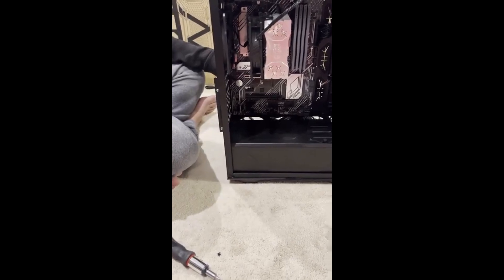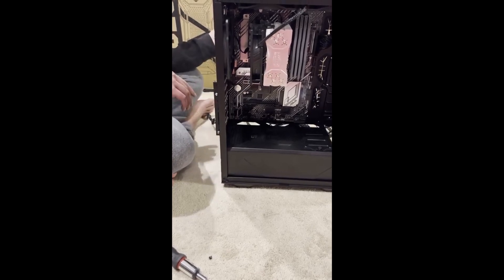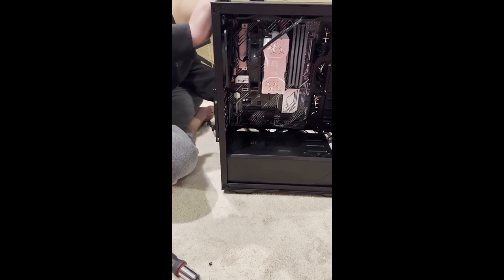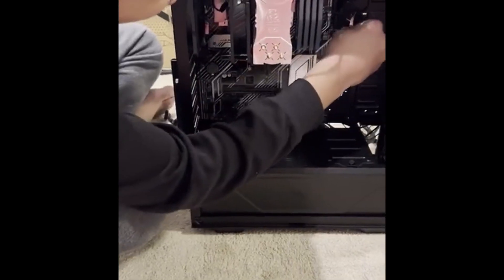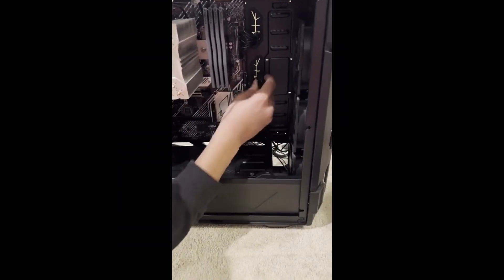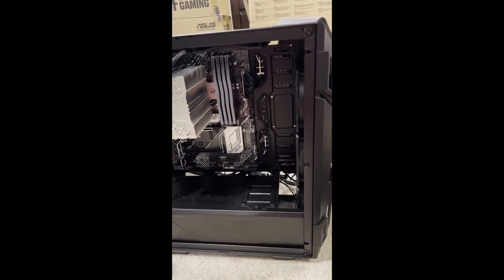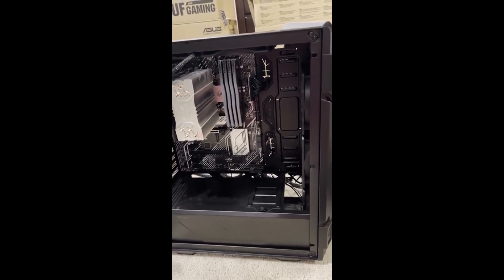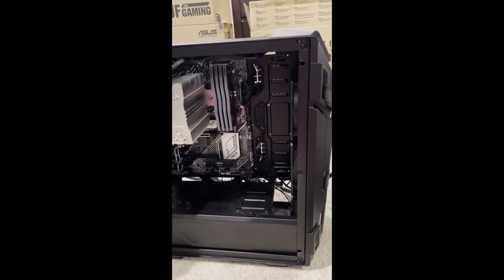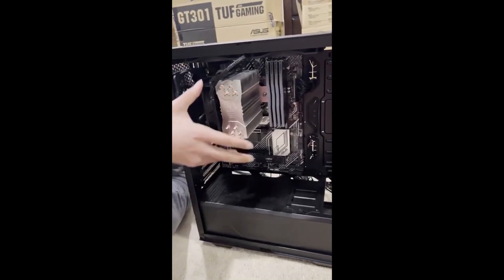Now we're going to put in all these other cords and try to get everything out of the way because it's a mess back here. It was zip tied, but I had to undo them because whoever did it made them so tight it was almost damaging the wires. I'm going to stuff this up here because this is where my CPU connection is — very hard to put in here, so I'll remove the fan first.